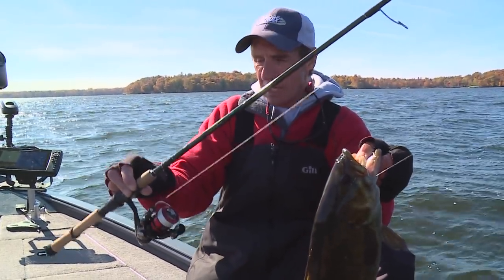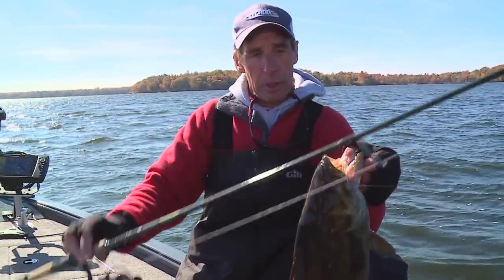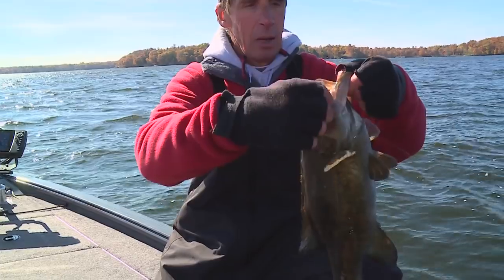I've fished a lot of different types of rods for drop shot fishing. This is a really tremendous system right here. We'll get her back in the water.